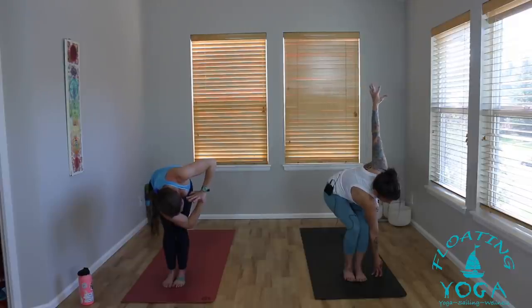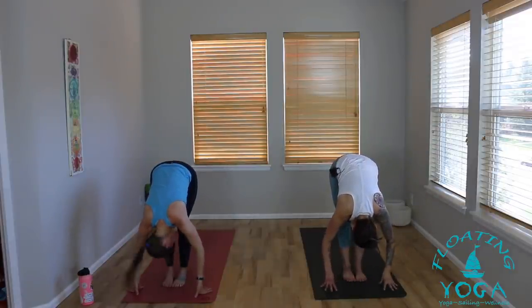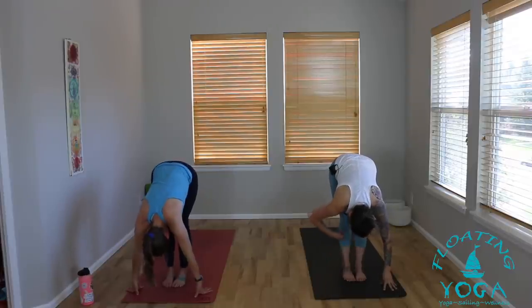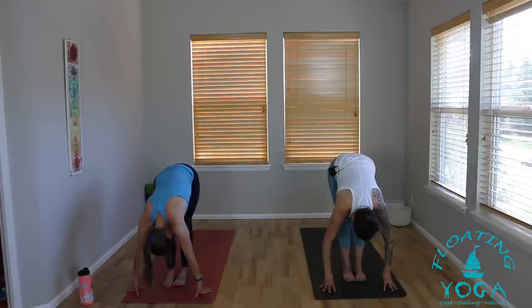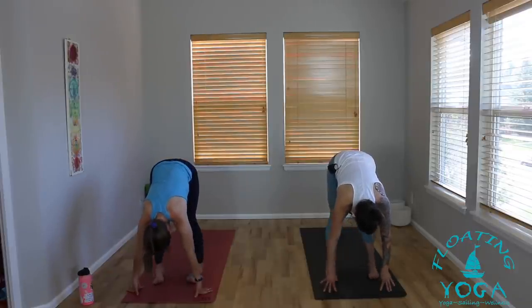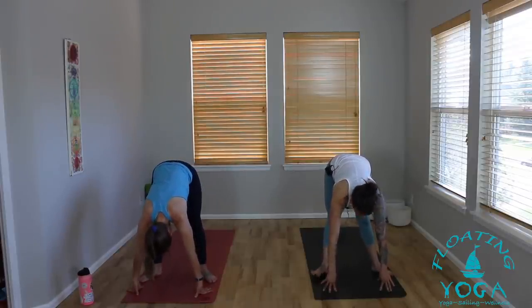Take a deep breath in. Bow, release, let it go. Breathe out. Pedal your knees, shift your hips. From here, toe-heel your feet out towards the edges of your mat — a little wider, not wider than your mat, just a little wide. Toes out, heels in. We're setting up for Malasana — squat pose. Bend your knees, sit your hips down.